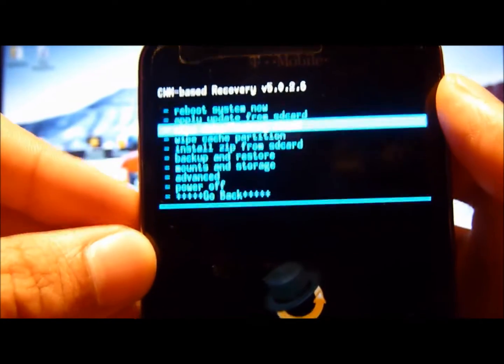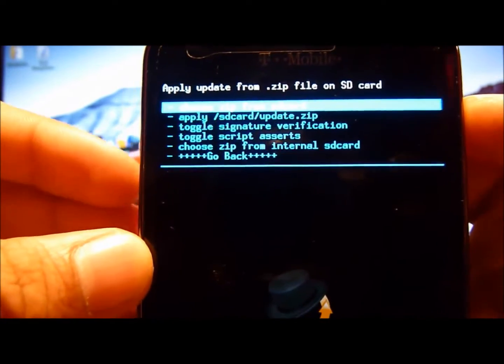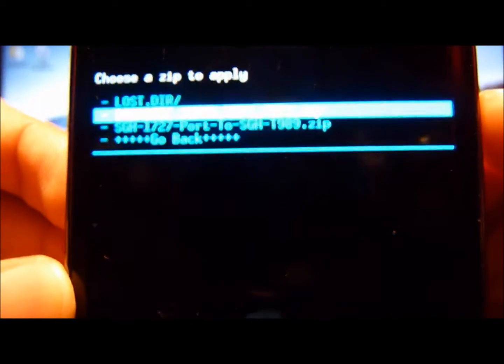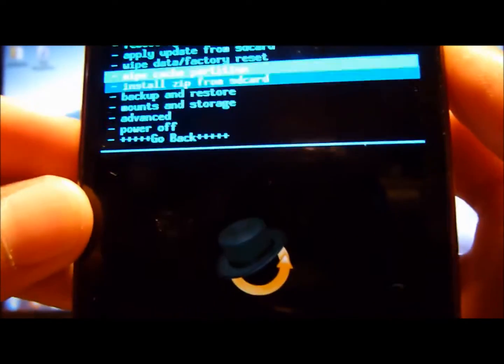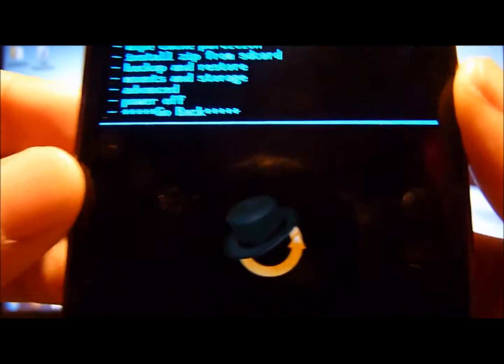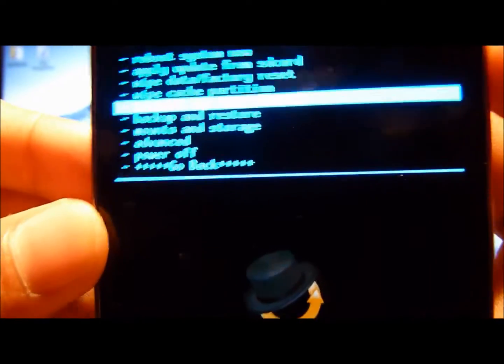So the first thing is, since you put in your SD card, you want to do Install from SD Card. Just press the power button to select it. You want to do Choose Zip from SD Card. Now here you want to do DarkSide SuperWipe. But before I do this, I highly recommend that you back it up. If you don't know how to back it up, go back — I'll show you. You want to do Go Back, and you can see it says Back Up and Restore. Go on to there and you can do Back Up. I highly recommend doing that before any of this, because it could mess up your phone and it's always good to have a backup just in case.